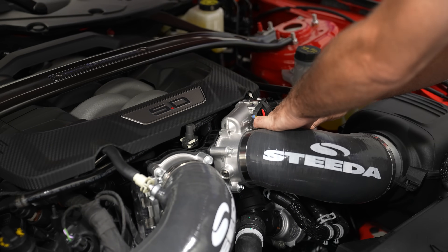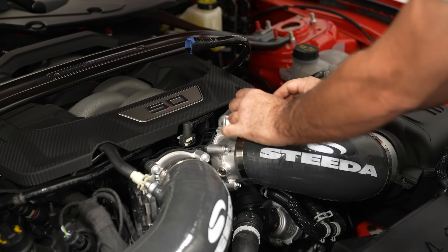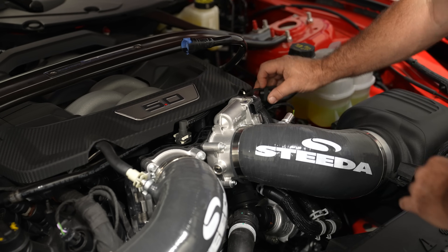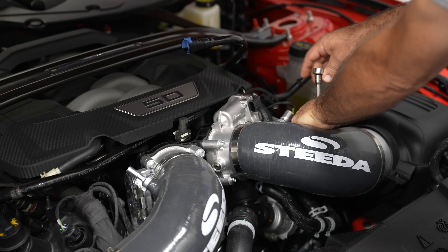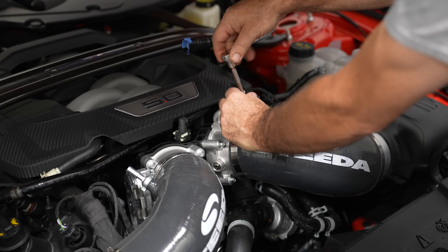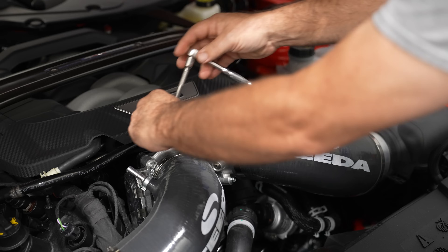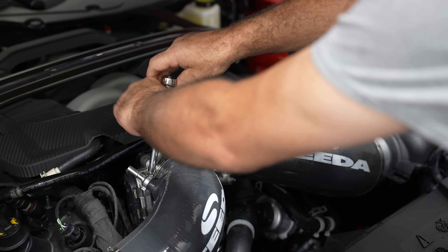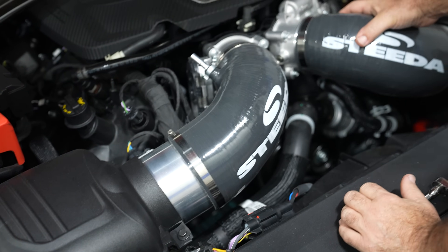First, start off by removing the PCV lines, then pull the red tab back to release the electrical connector on the throttle body. If you're using the factory intake the clamps are 7 millimeter, and for the Steeda intake they are 8 millimeter. Remove these four hose clamps, and once loosened on both ends, remove the intake tubes.